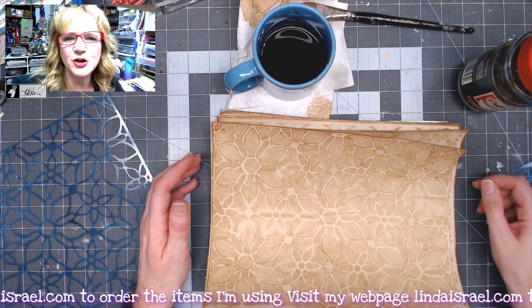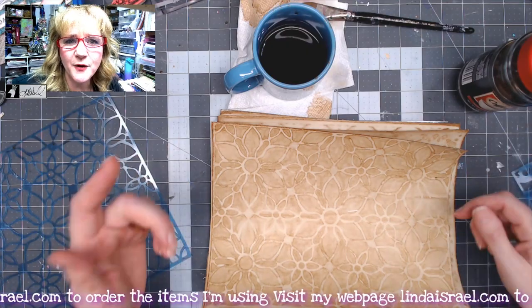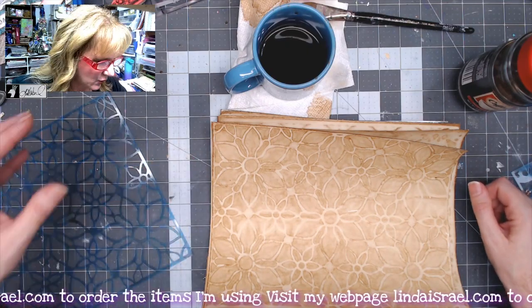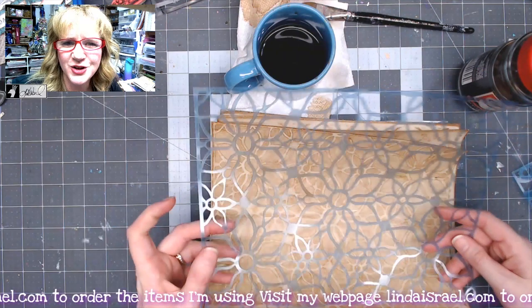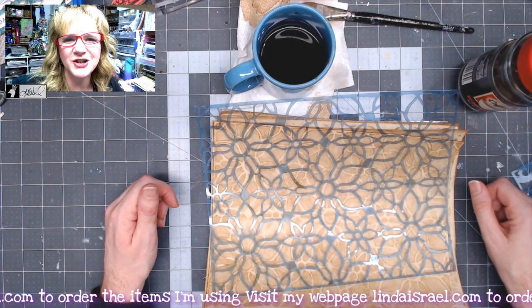I hope you like this. Thank you so much for watching. Give this video a thumbs up and share it with your friends. Comment below if you have any comments or questions. And of course, if you want to know more about the stencils that I use, check the description box — I'll list them there. Thank you so much for watching. We'll see you next time.